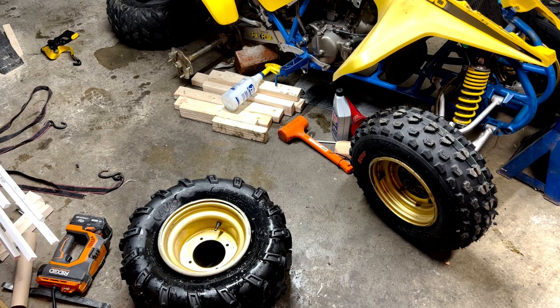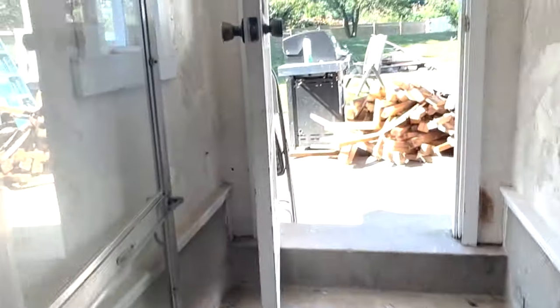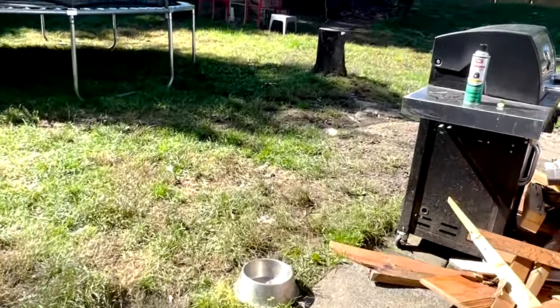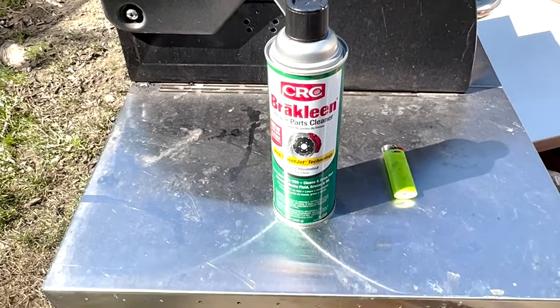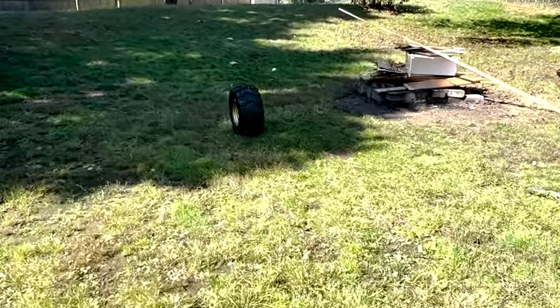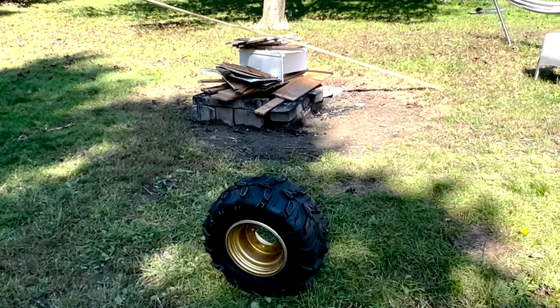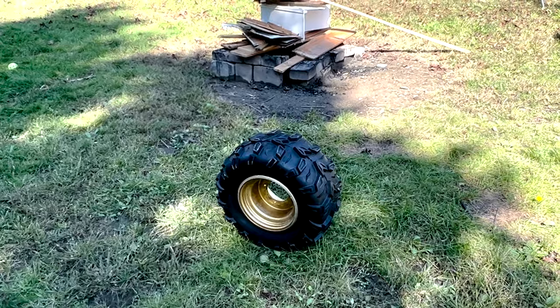All the straps in the world are not going to help seat that bead — it's a very tough tire. So we're going to do fire in the hole. Wear your glasses, and I don't recommend anyone trying this for the first time without someone experienced around. What you need is a can of starting fluid ether and a lighter in a safe place. Spray some ether inside the rim, then from afar with a long stick light it on fire and hopefully it'll seat the bead.